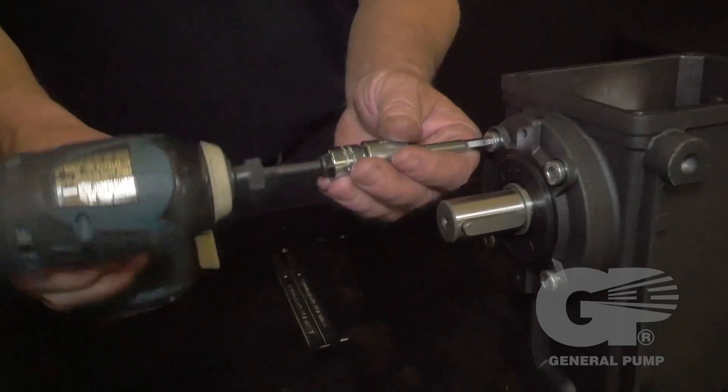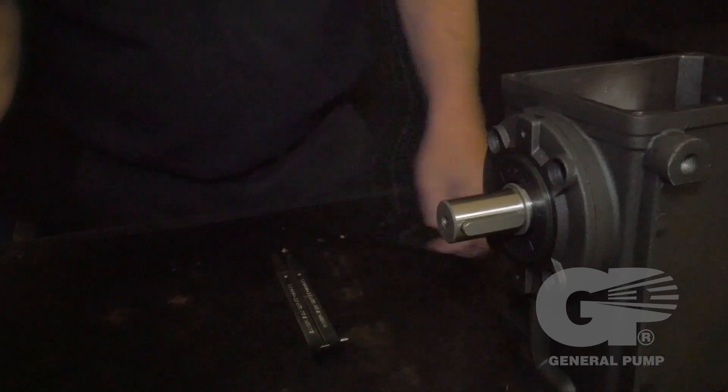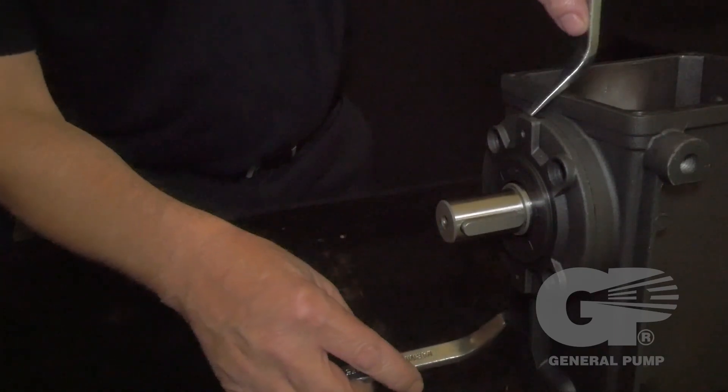Use a 6 millimeter hex to remove the seal side cover bolts. Use two pry bars to loosen the seal side cover from the crankcase.